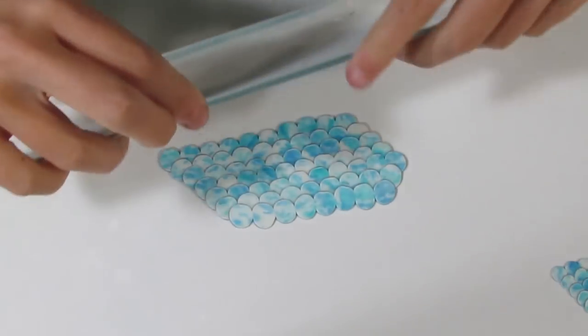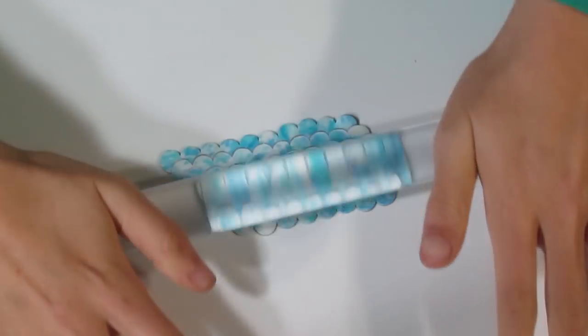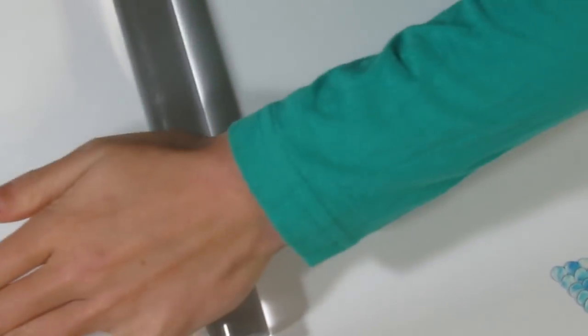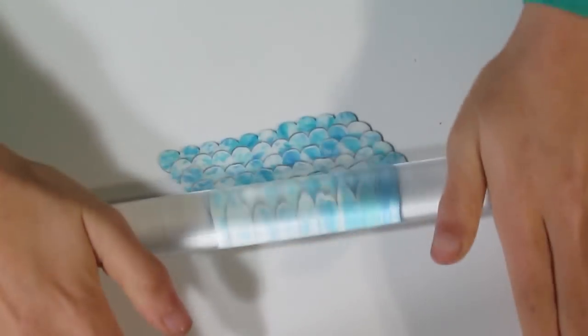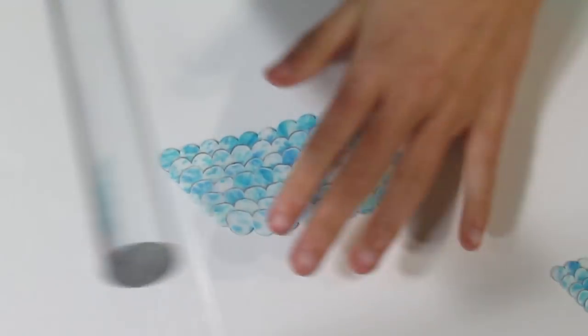Then I'll roll — against the grain at first — and then once I've got that done, I can roll in all directions. And that's another little watercolour; it's kind of a cool fish scales effect.